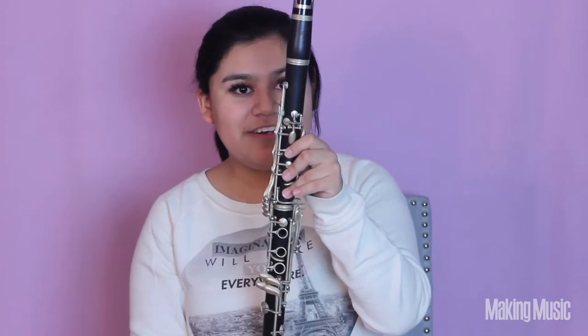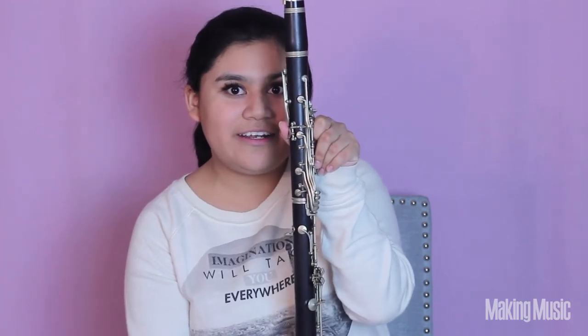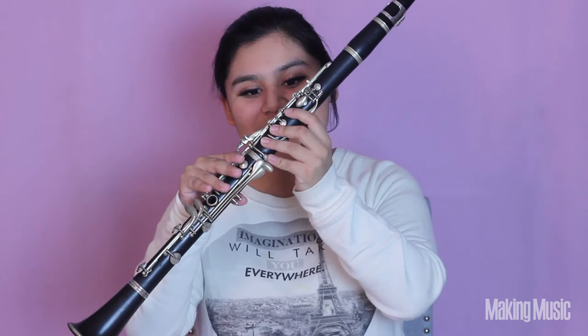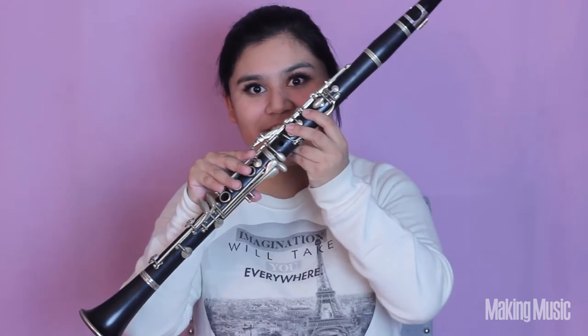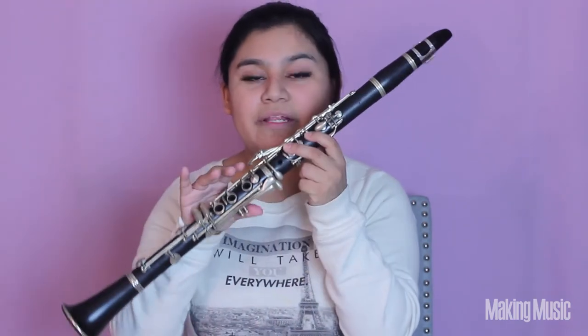Next is G sharp, and this is going to be the exact same fingering as C sharp in the first octave — all we're doing differently is adding that register key right here. Remember, it's these three fingers down plus this little fork key. This is G sharp. And finally, next comes octave A: all we're doing is lifting these two fingers. This is how we played D in the lower octave, but now that we've added the register key we're actually playing A.